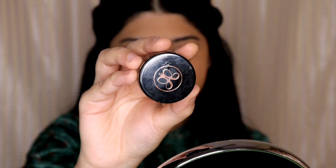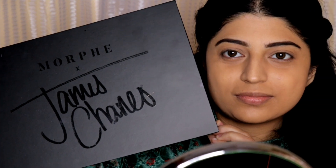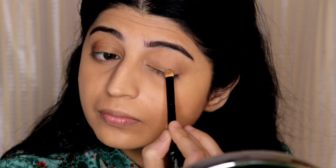I will come back to my face makeup later. First I'm going to do my eyebrows using the Anastasia Dipbrow Pomade in the shade Dark Brown. I'm going to shape my eyebrows, fill them in using the same product, and then brush them upwards to give them a fuller look.